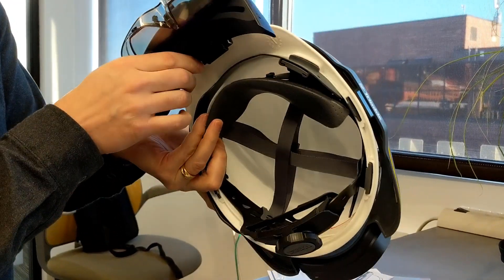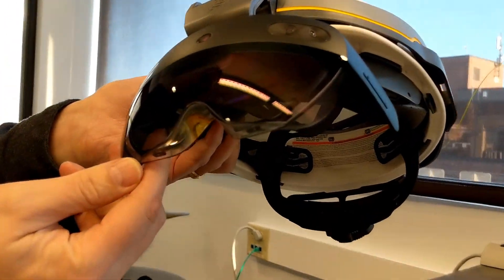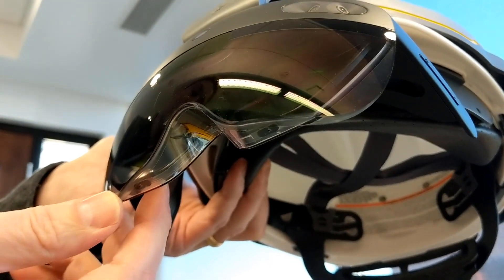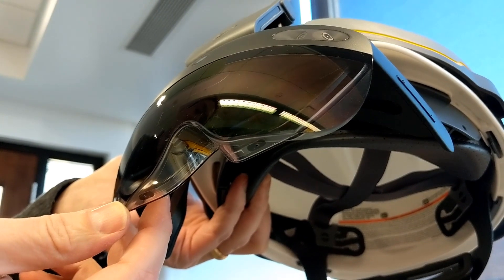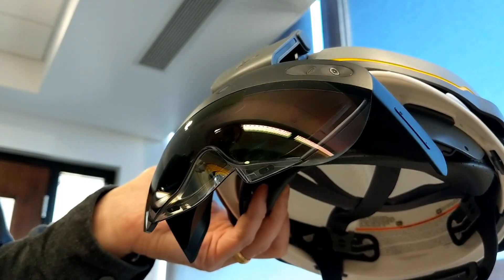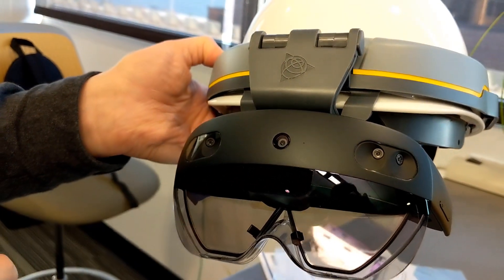Looking at this a little closer, you'll see there are eye-tracking sensors that actually scan your iris to know who's wearing the device. And you can tell in the front there are four fisheye lenses and the RGB camera.